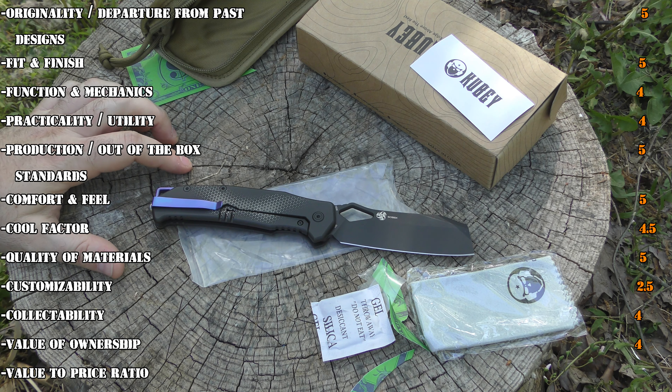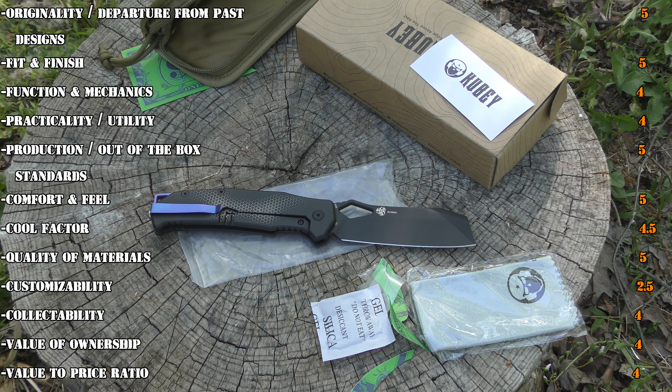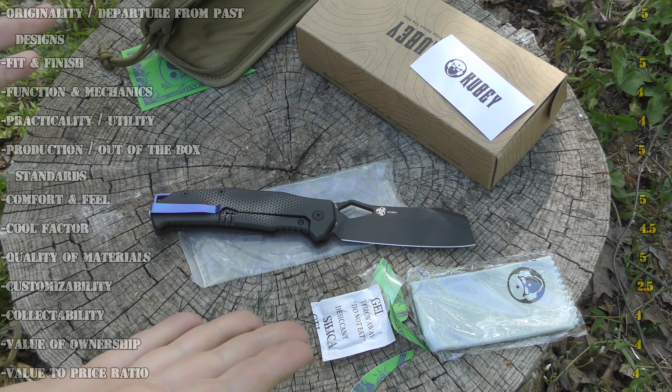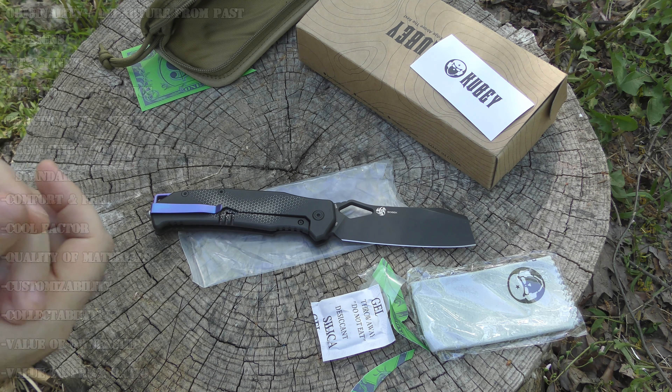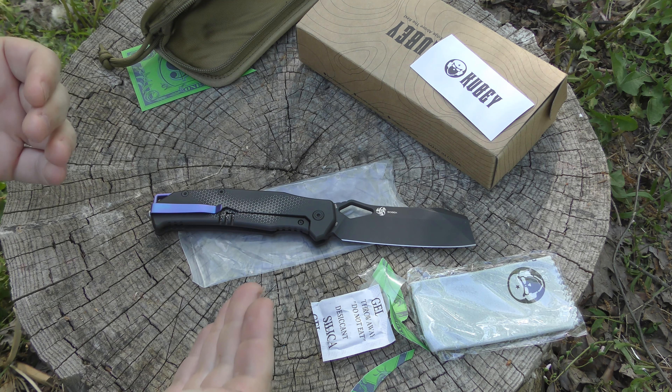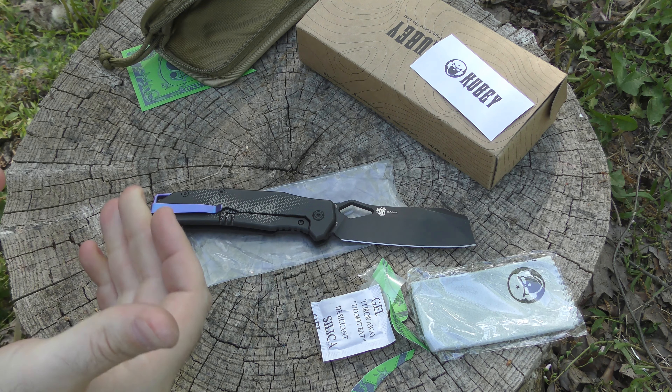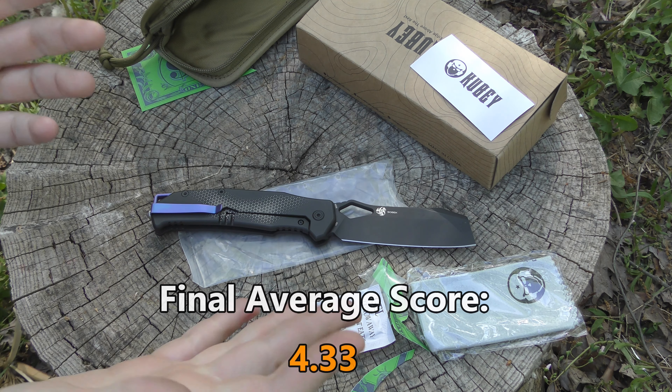Value to price ratio I also gave a four, thinking about it at its normal $259.95 price. I think you are getting a great value for your money. At the $169 price I saw it at, I think it's awesome — where are you going to find these materials for that price? At $259 I still think it's a really good value. Overall that gives us a total score of 52, which is actually pretty good the way I rate knives. Averaging out among the 12 categories gives it an overall average score of 4.33, which is actually one of the highest scores I've ever given a knife.